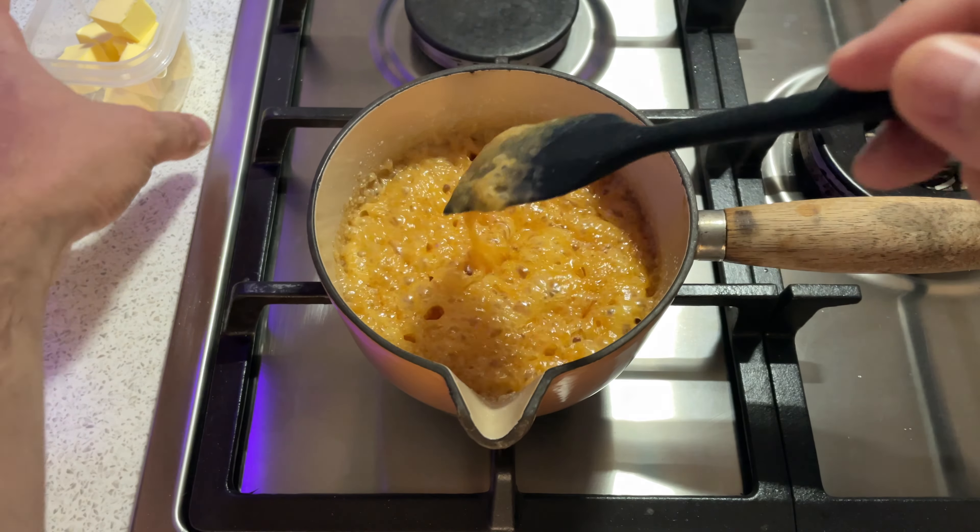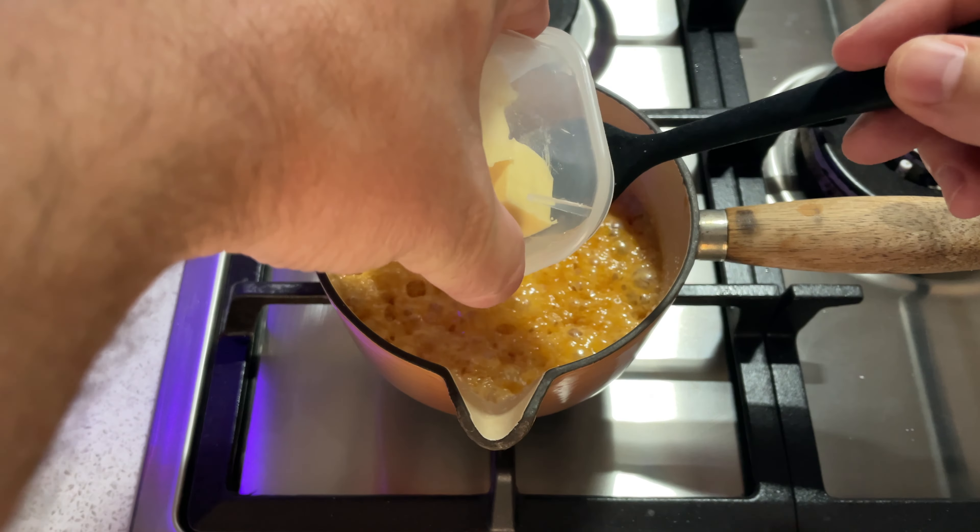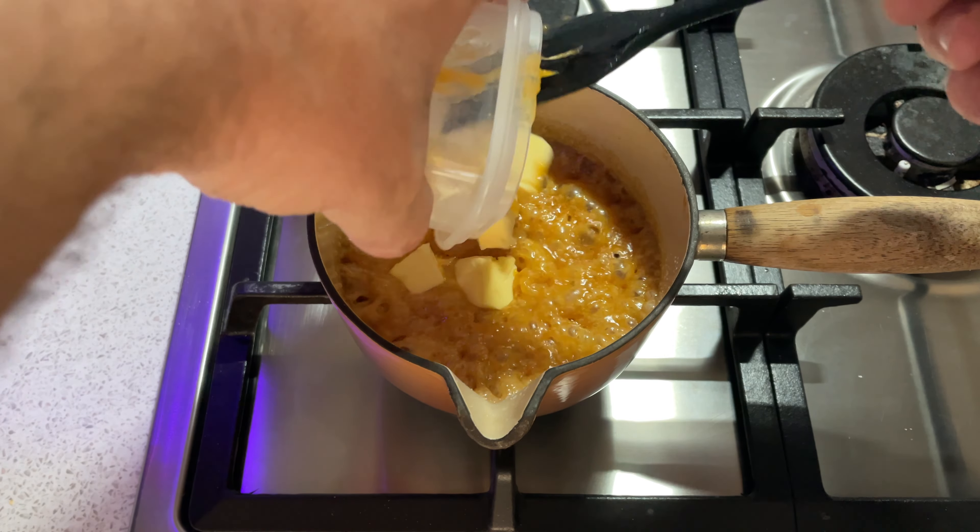Keep stirring, and eventually it will all come together, at which point you can take your caramel off the heat and put it to the side.